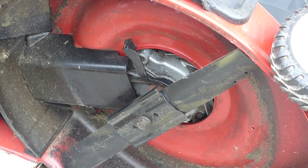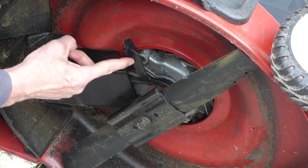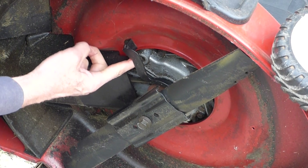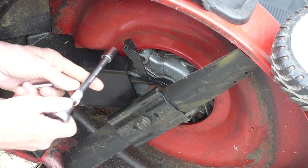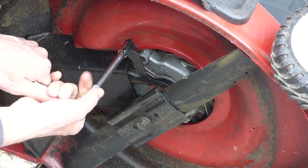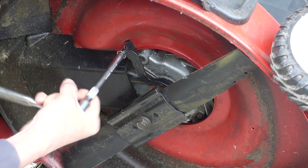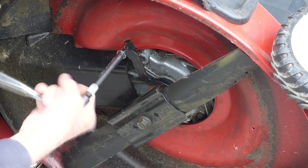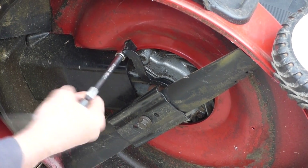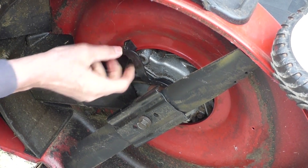The drain plug for this mower is right here, right under this guard. So the first thing we need to do is move this out of the way so we can get at the drain plug. That's a half-inch bolt on that. Of course, you turn it counter-clockwise and we can get that bolt out. Now this bolt also holds the engine to the frame, so when you put this back in, you want to make sure to get it nice and tight — you're not just holding this guard here.